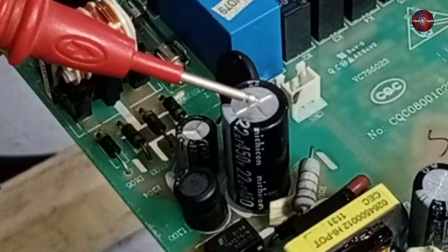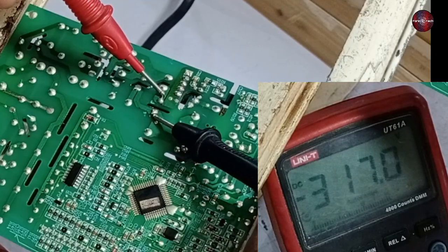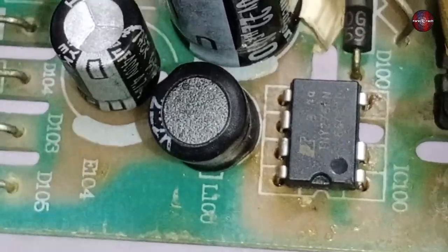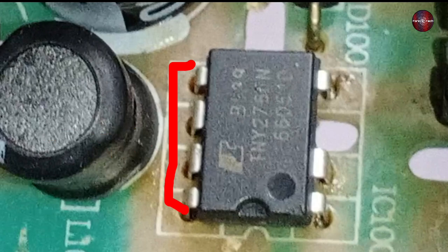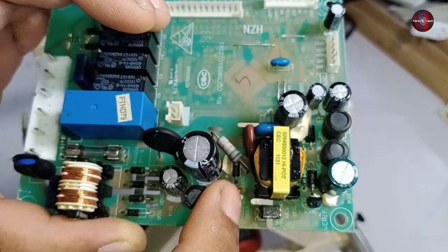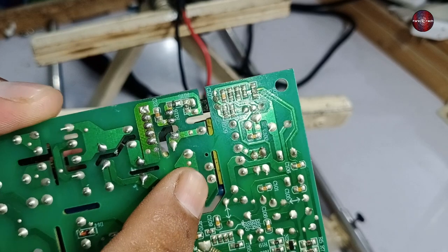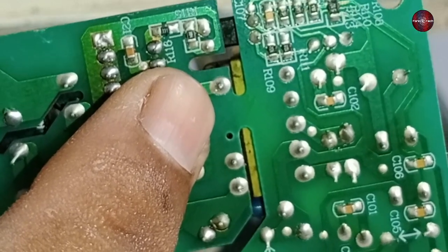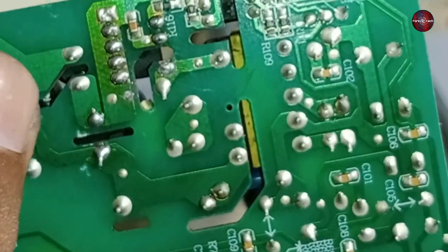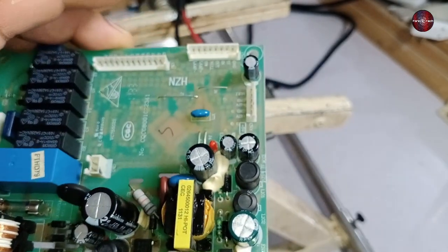Now I will check the voltages on the capacitor I changed earlier — the multimeter is showing 317 DC volts, which is okay. After this, I will check the switching IC. The four pins on the left side are all source pins, and pin 4 is the drain pin. Checking the drain and source: on the last pin of the DC chopper and the first pin of the IC, we should get 317 volts, meaning the PCB is perfectly fine.